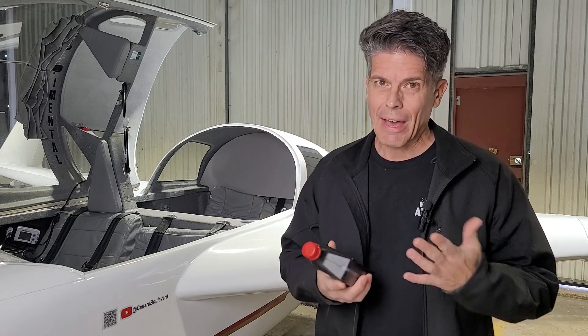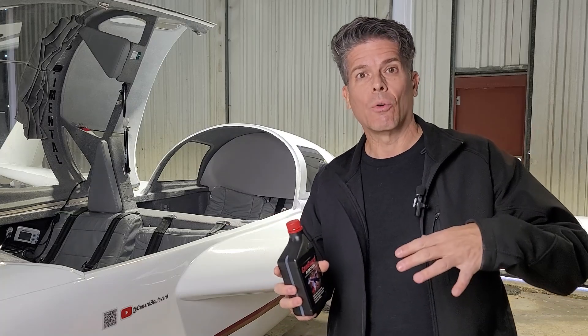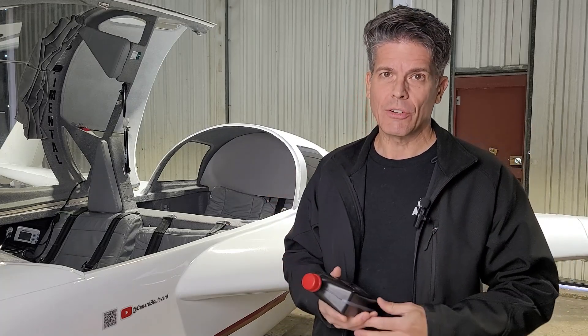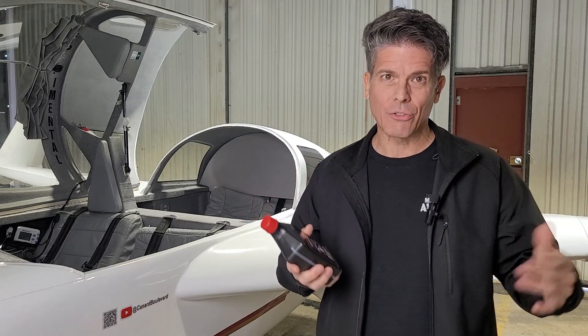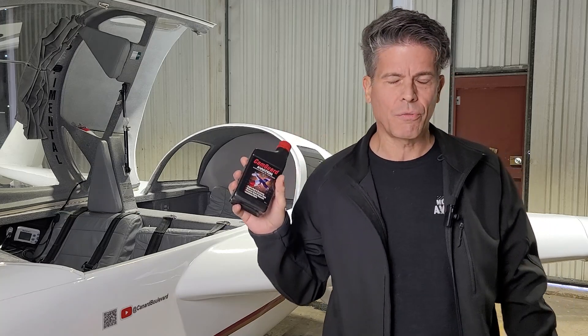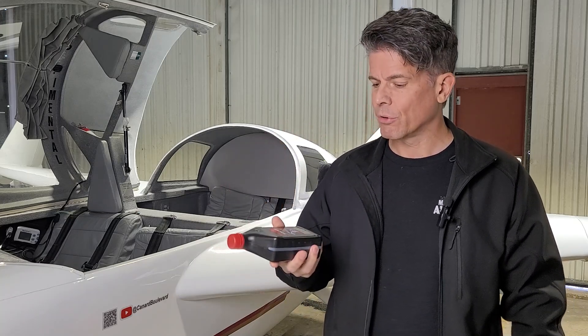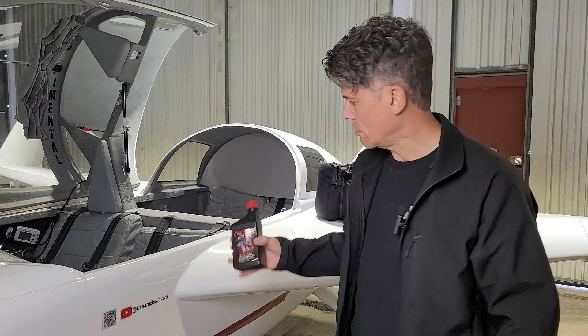If you just have a sump heater, there are some proven products like CamGuard that can help. You add this to your oil, and as you add oil between oil changes, you add a little bit with each quart. This helps coat the cams and other metallic surfaces inside the engine with a film that helps prevent corrosion. It's entirely compatible and safe. You can use it on certificated airplanes — it's FAA approved. The cost is about a quarter of the price of the same amount of oil. It's well worth it. I use CamGuard and many, many people use it on their airplanes.